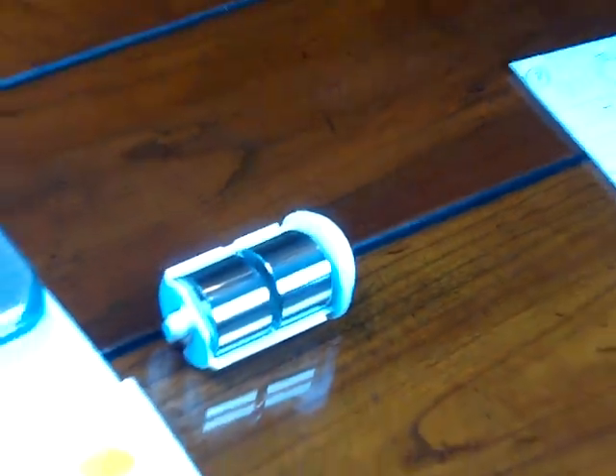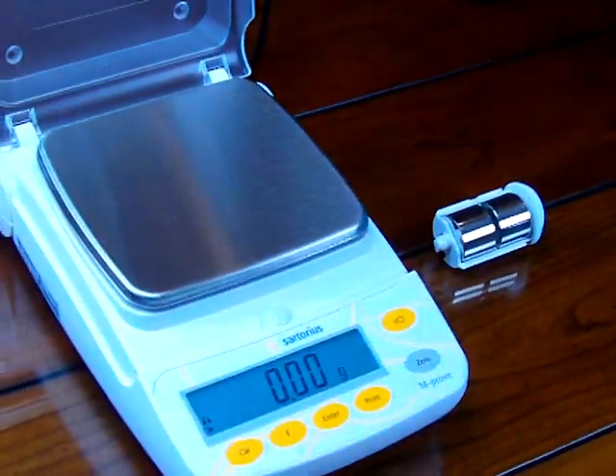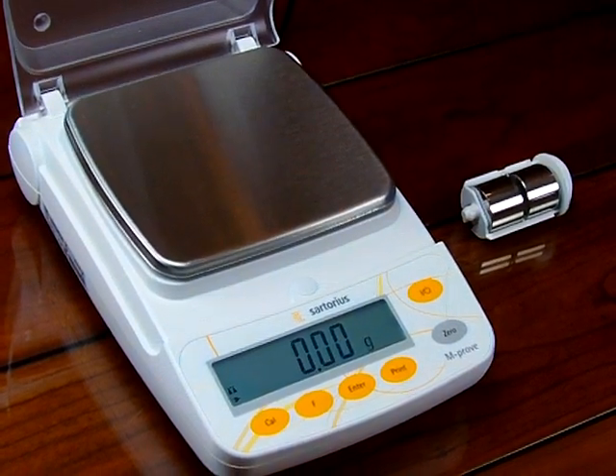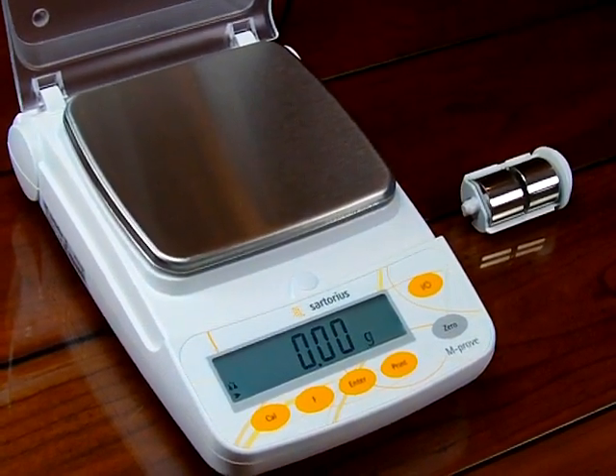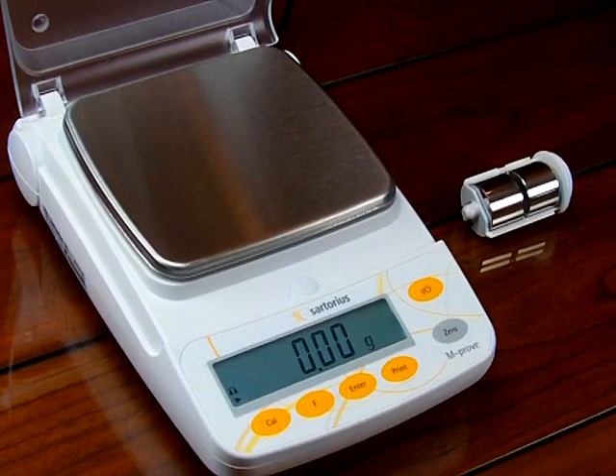Your balance should be level when you do your calibration. The only balances in the AY series that come with adjustable feet and a spirit bubble are the AY123 and 303.